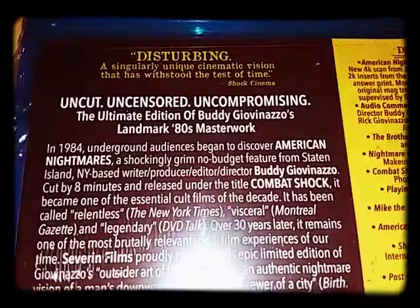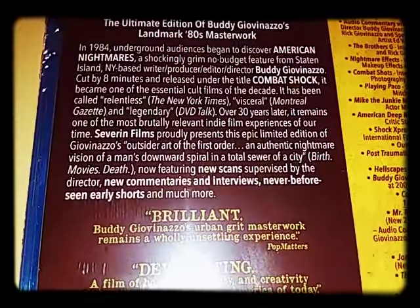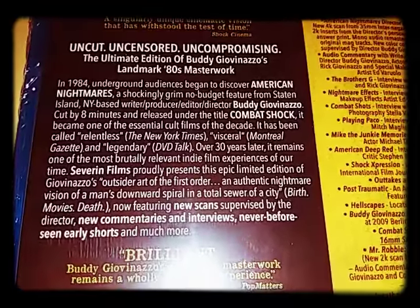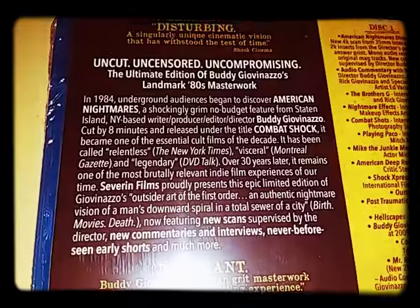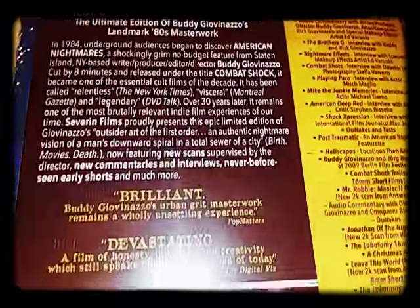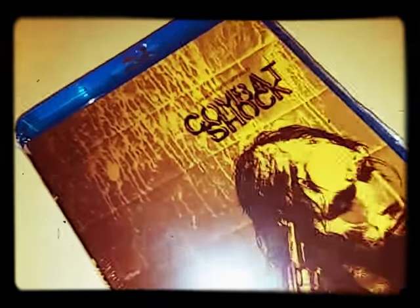And there's where it's about — and this is a limited edition, it's uncut, uncensored, uncompromising — the ultimate edition of Buddy's landmark 80s masterpiece, or masterwork, whatever.